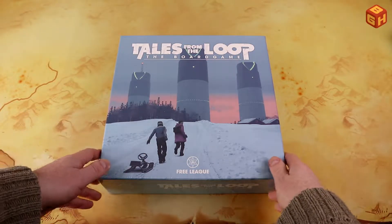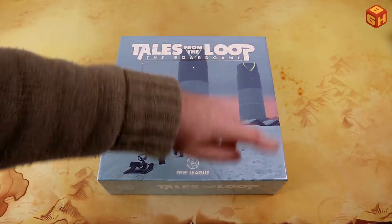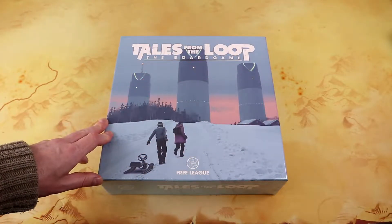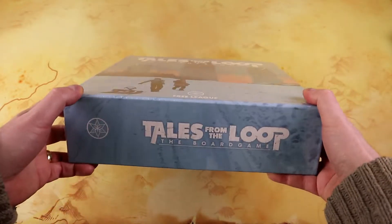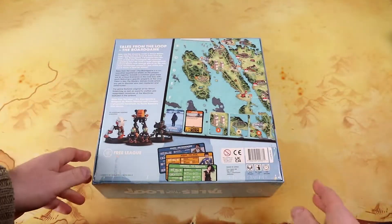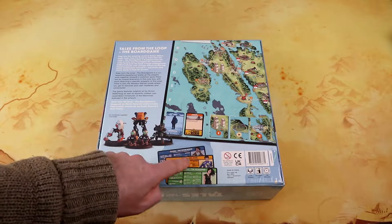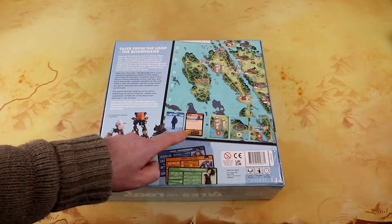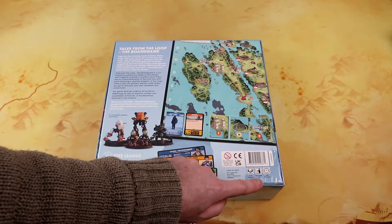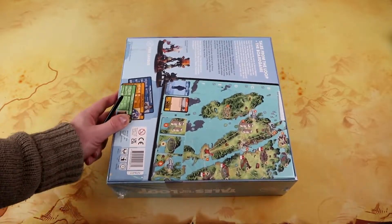Let's take a look at the box first. You have the amazing artwork by Simon Stålenhag on the cover, with the logo here. I love the colors — the light blue and the pink in the sky, all the snow, and the three cooling towers of the Loop facility. On the back of the box we've got the game board, some of the miniatures, the player boards, and a bit of a backstory. It's a game for two to five players, ages 14 and up, which plays in about 180 minutes — quite long for a board game.